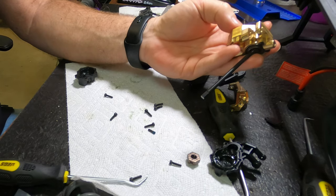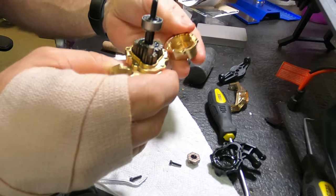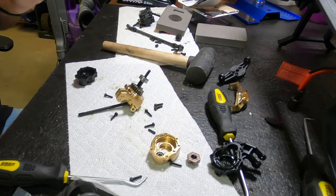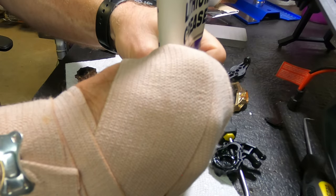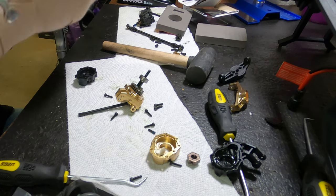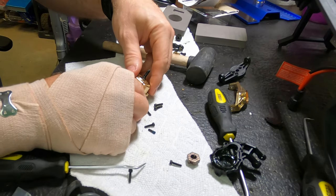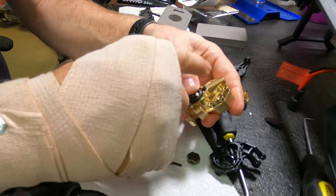I think it's called Benedict Harry on Amazon. But what we're going to do before we put this back together is put a little white lithium in there. A little extra grease never hurt nothing — just a little bit of white lithium. And now we will put all the bolts back in it.